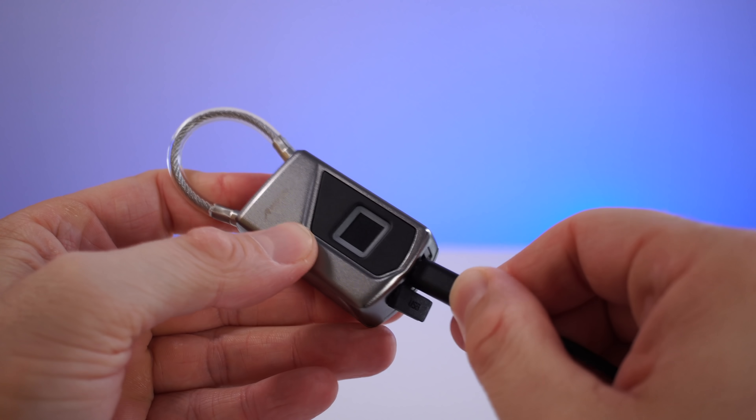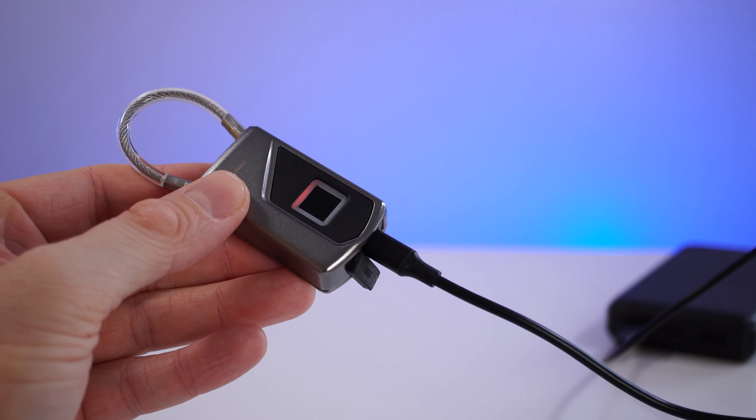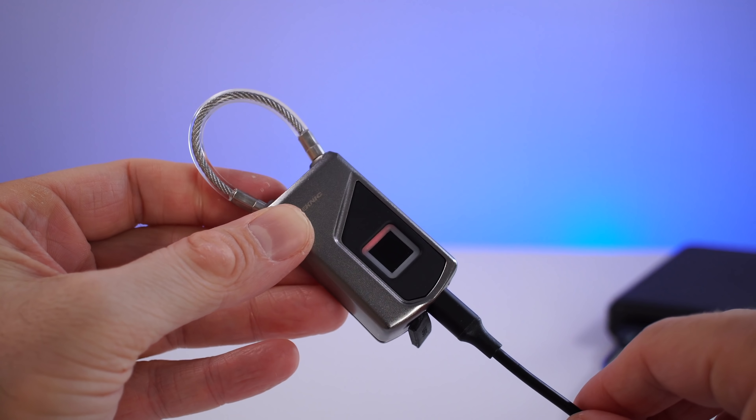Inside this we have a 240 milliamp-hour battery. According to the manufacturer, you can lock and unlock this about a thousand times on one charge. I've only had it for about a week and a half so I can't confirm that, but even if you do need to charge it, it only takes about 20 to 30 minutes to fully charge — so not a big deal.